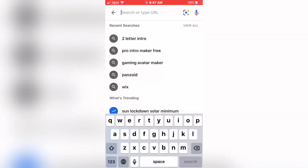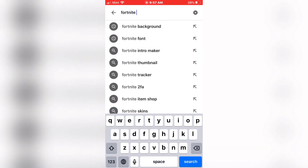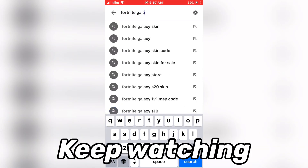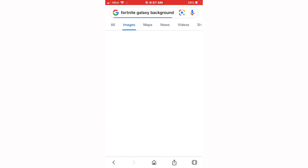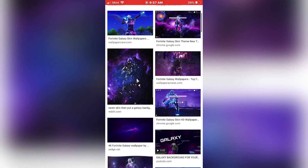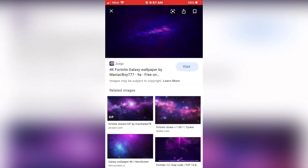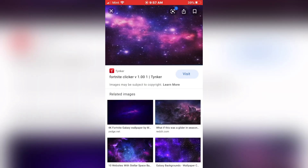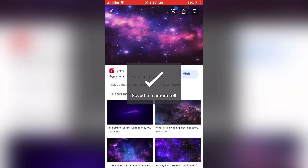The first thing you guys are going to want to do, you are going to want to search Fortnite Galaxy Background. A bunch of purple images should come up. You want to select one without anything in it, just pick a couple, and you want to download the image to your camera roll.